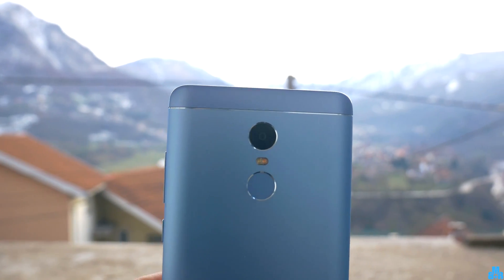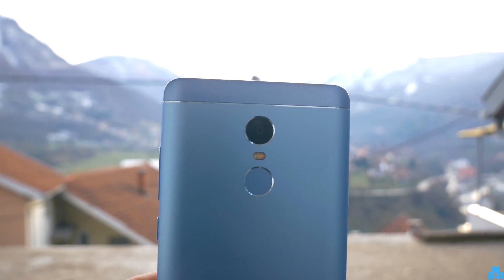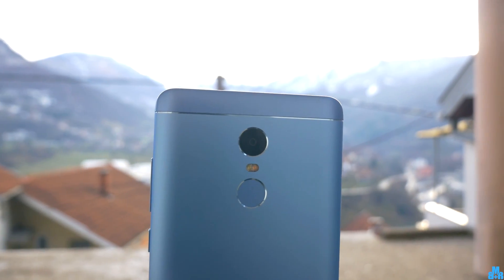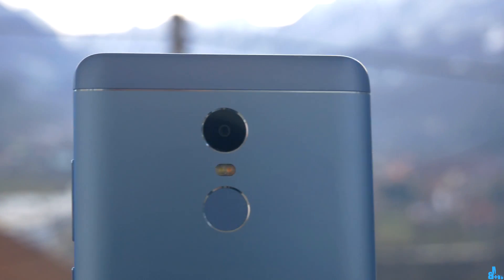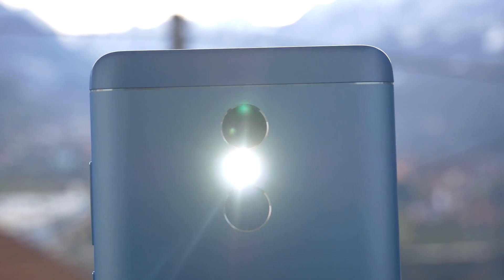I hope you found what you are looking for. Leave a like if this video helped you. Also, don't forget to subscribe and wait for a video where I will show you how to record in 4K with this Xiaomi smartphone.